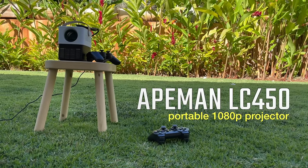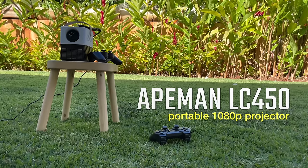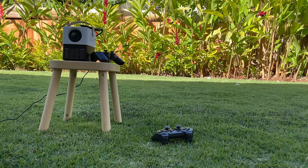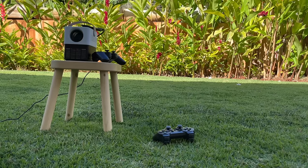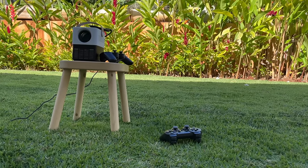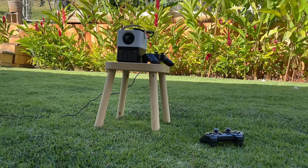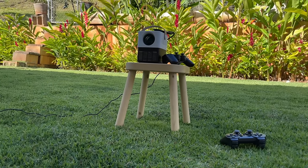My whole goal with this is to try to put it in a real world scenario. I'm not trying to make the best picture possible or anything like that. And while it's not going to replace my TV anytime soon, it does kind of create a unique opportunity to be able to play games outdoors with my family. And as you'll see later in the video, my kids just loved it. So without any further delay, let's check this projector out.